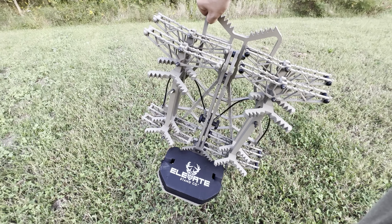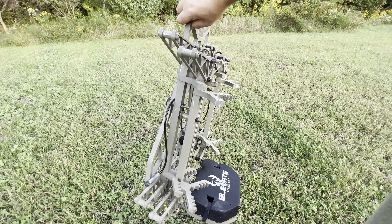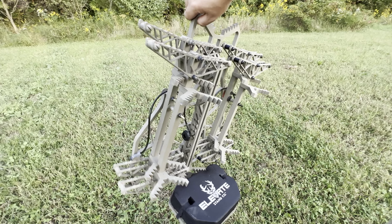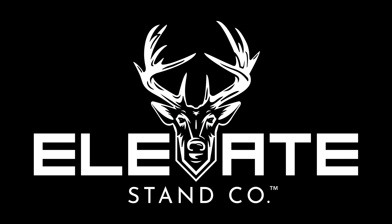Remember, always connect to the tree via lineman's belt or tether whenever you leave the ground. Now you may ascend the tree. Thank you so much for supporting Elevate Stand Company.